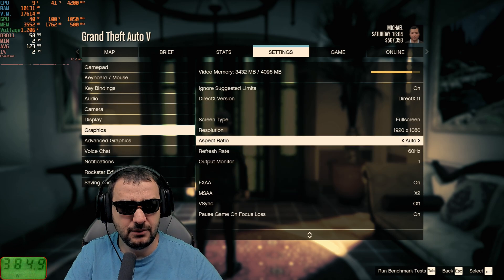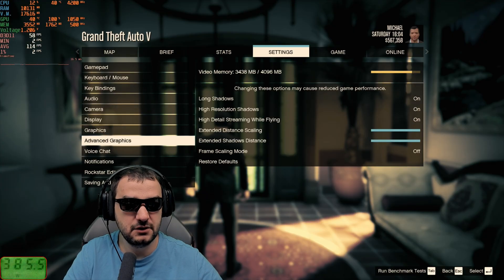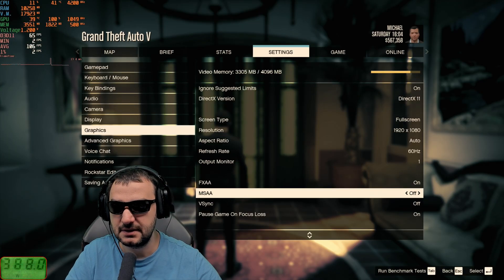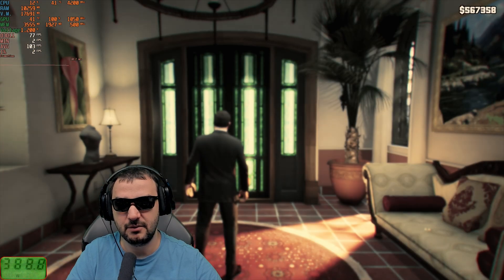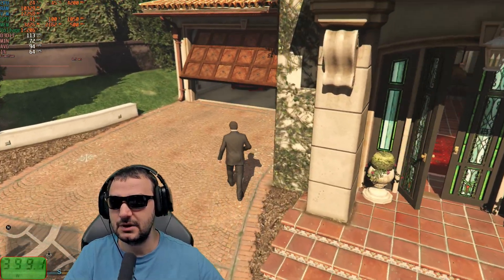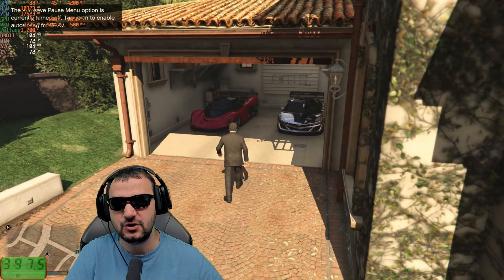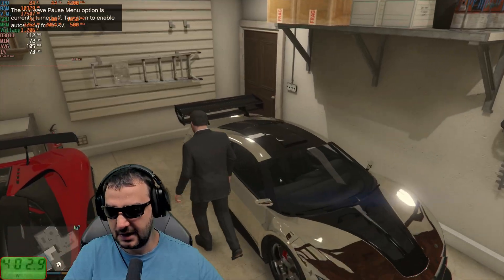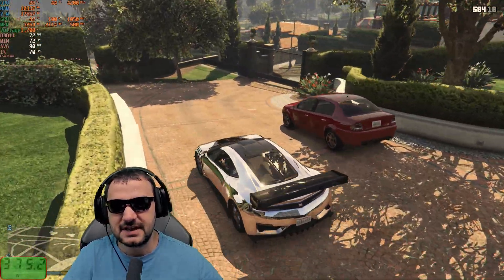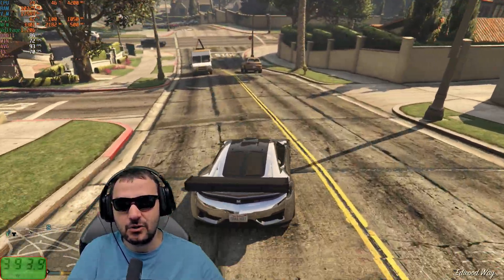Starting with GTA 5 legacy version at 1080p with everything at maximum — I'm getting around 60 fps. Turning off MSAA gets us to 60-70 fps with everything else still on, including long shadows and high-resolution shadows. I've got maximum core load at 41 degrees. It's astonishing how efficient this GPU is running — hundreds of fps at maximum details for a card this age.